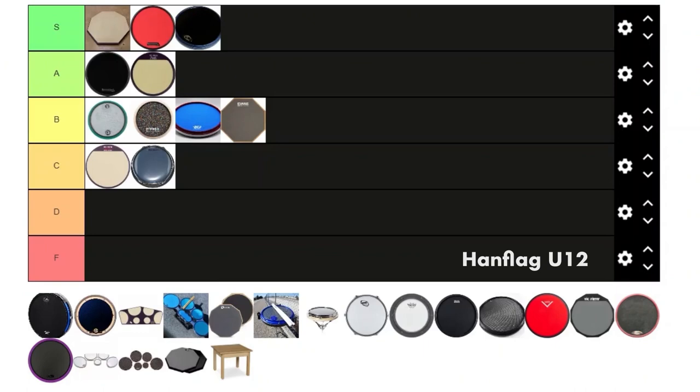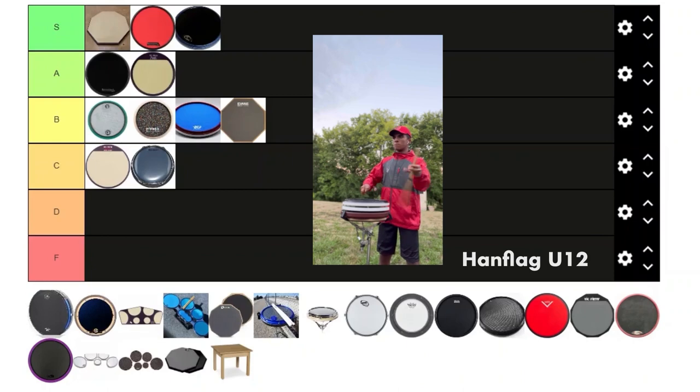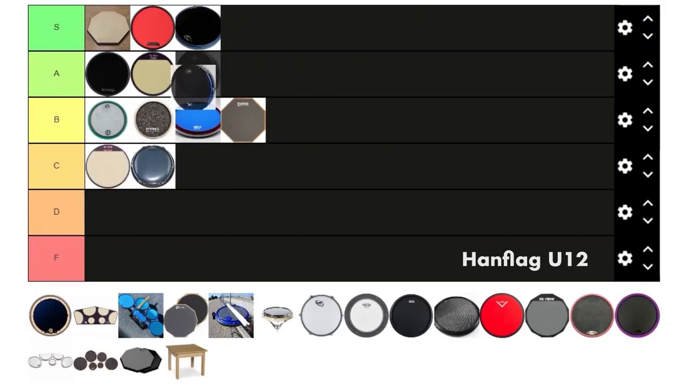Next is the Hand Flag U12, which is basically like the RCP pad but with an extra layer. I like how this one sounds and feels a lot better than the RCP, so that alone gives it an A. But again, it's not really a core practice pad — it's more of a performance thing — so I'm gonna give it an A behind the slim pad.